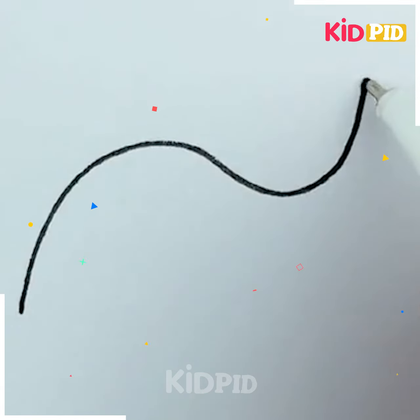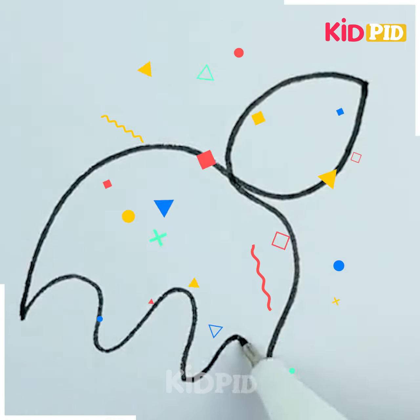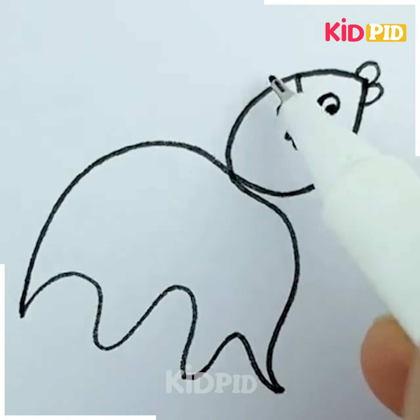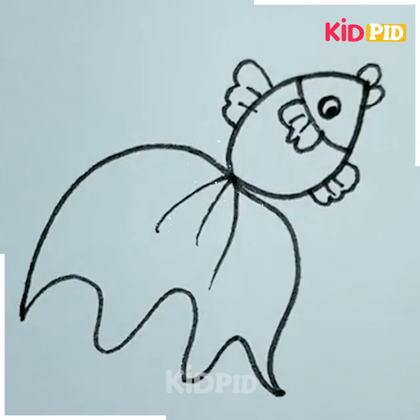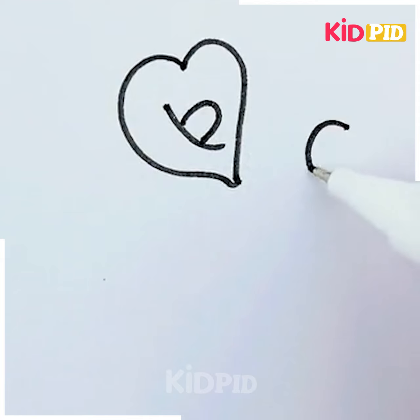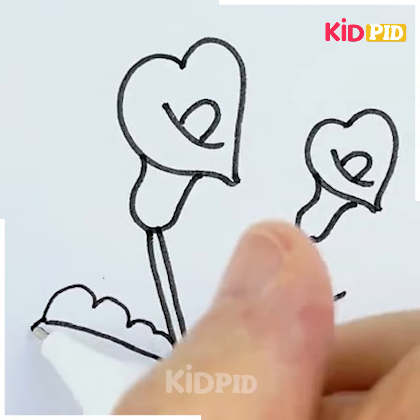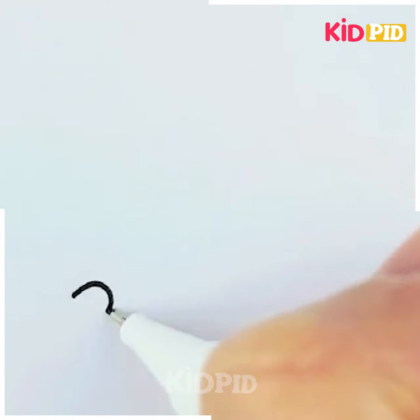Draw a fish with a large fin like this and enjoy its beauty. This white sheet looks very beautiful with this fish. Now draw hearts and follow these steps for further proceeding to make flowers along with leaves.